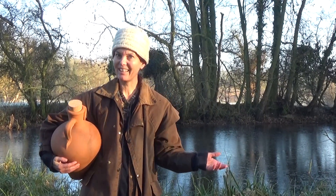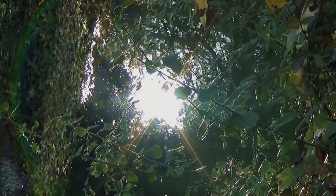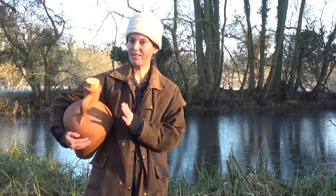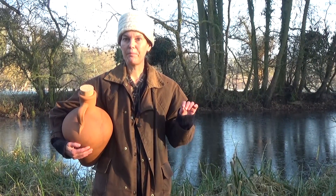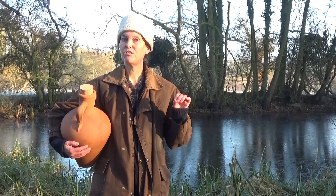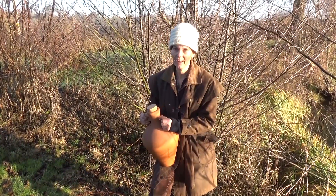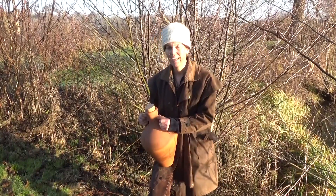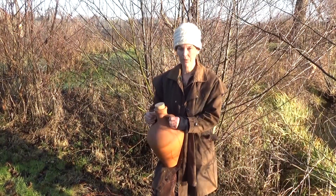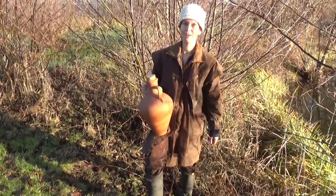I bet you wish you had your own spring so you could drink fantastic water whenever you wanted it. Well, I haven't got one, and probably you haven't got one either. But you can do absolute wonders with this amphora and make tap water very pure and absolutely delicious — it might even rival spring water. Using an amphora gives you the simplest, most low-tech way to purify your tap water, saving you from expensive purification systems, plastic cartridges, or getting extremely wet and muddy collecting your own spring water.